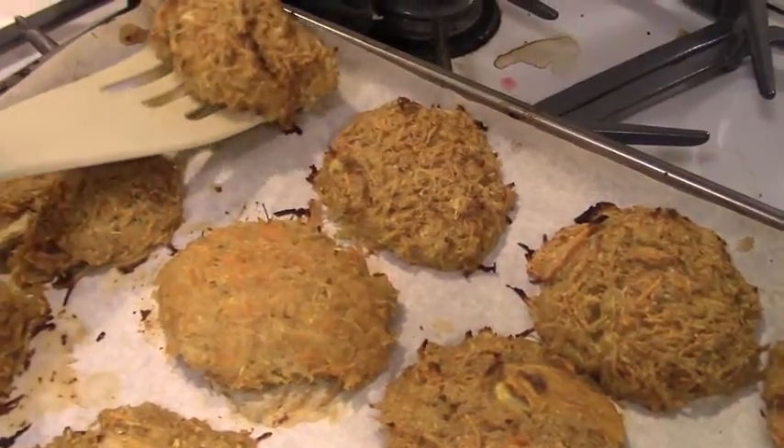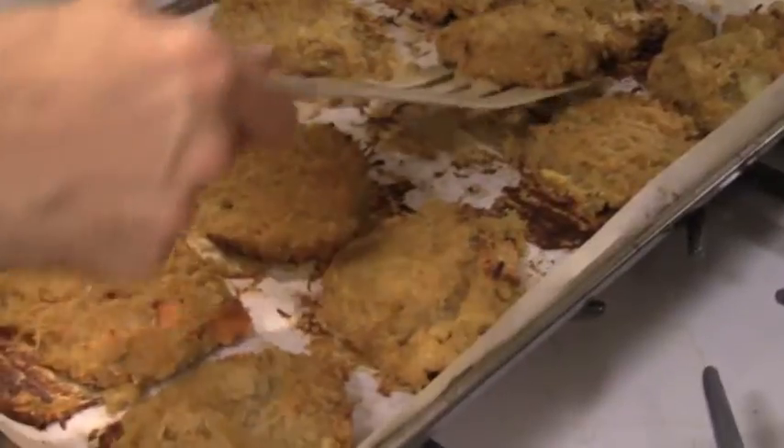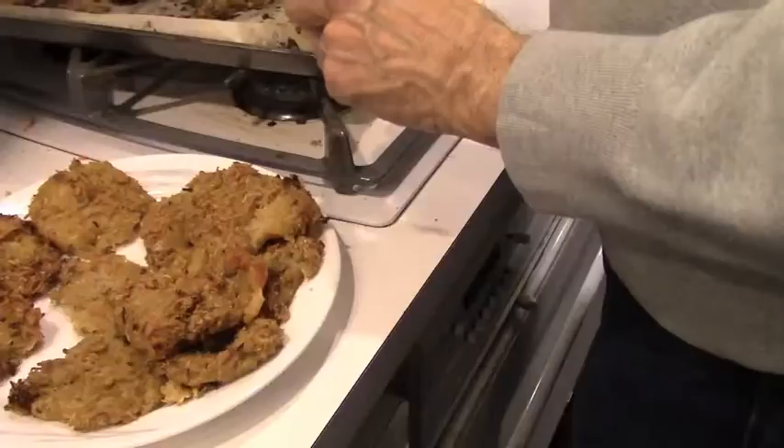Check your latkes 15 to 20 minutes in and see if they'll flip. If they flip, then they're ready to flip. If not, put them in for a little longer. Then you do the same thing once they're completely done — you see if they'll flip again, and if they do, they're completely done.